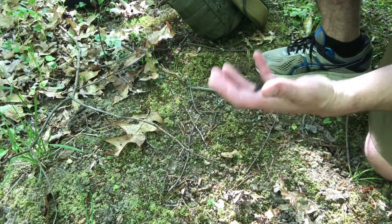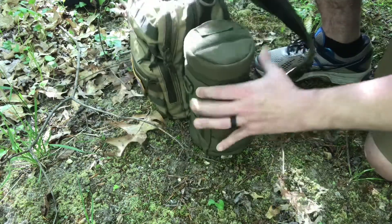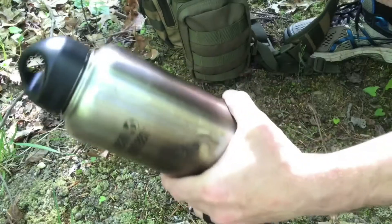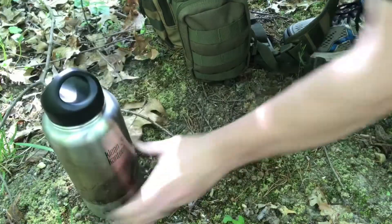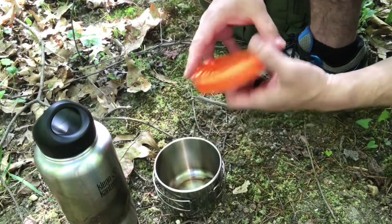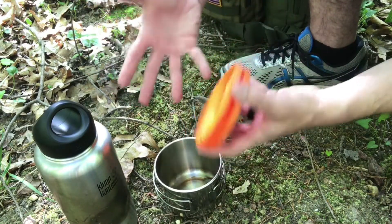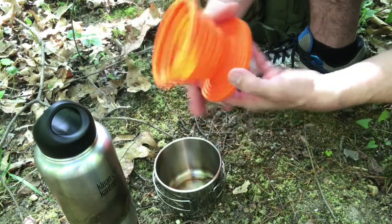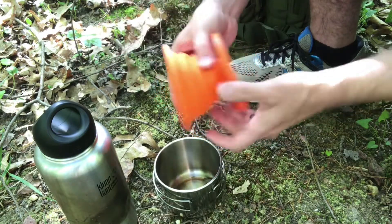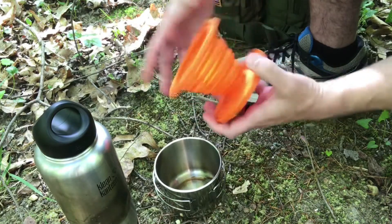So obviously there's a couple of basic things you're always going to need to make coffee. One of those is going to be water, and of course coffee itself. Now one of the simplest and my personal favorite pieces of gear for making a simple cup of coffee is going to be a coffee drip, like this. This particular one is from UST. It's made of flexible silicone, you can see that it's collapsible, so you can easily pack it in your bag.